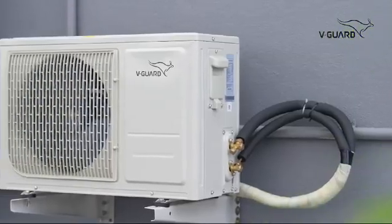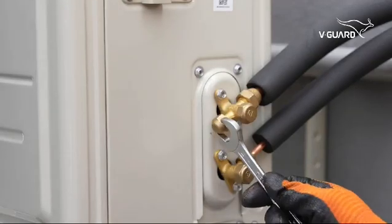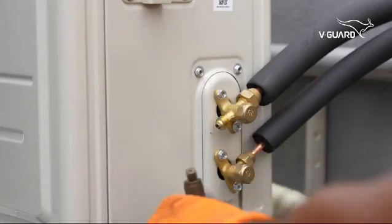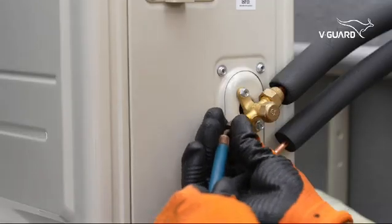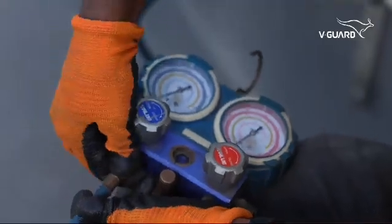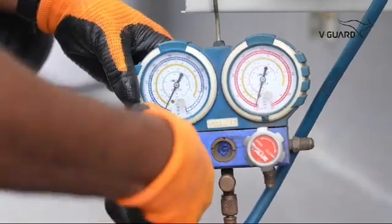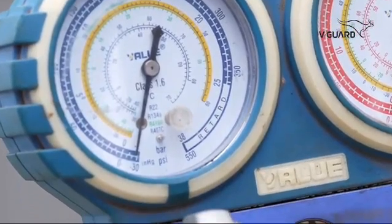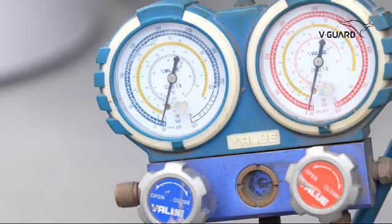The refrigerant lines have to be vacuumed with a vacuum pump. Take a spanner 17 and unscrew the inspection connector screw cap of the 3-port valve. Connect a vacuum pump to the compound manometer. Turn on the vacuum pump and open the manifold. The pressure should drop to minus 30 psi. Let the vacuum pump run for 20 to 25 minutes to ensure there are no impurities inside.